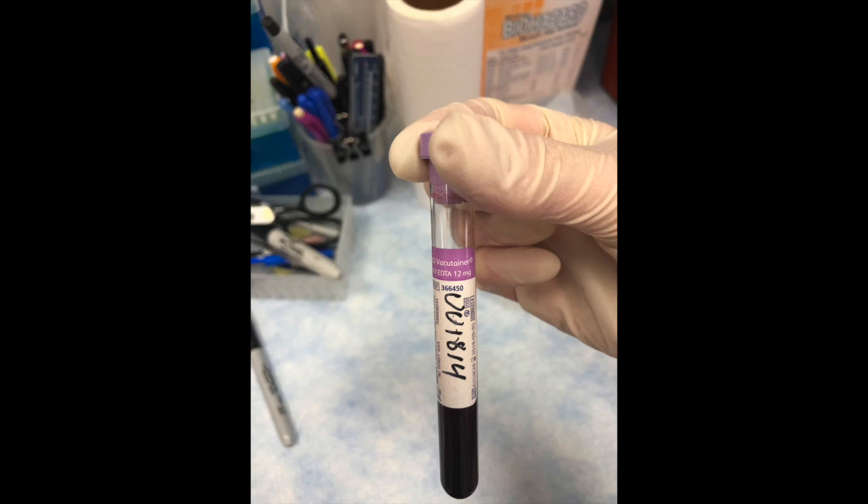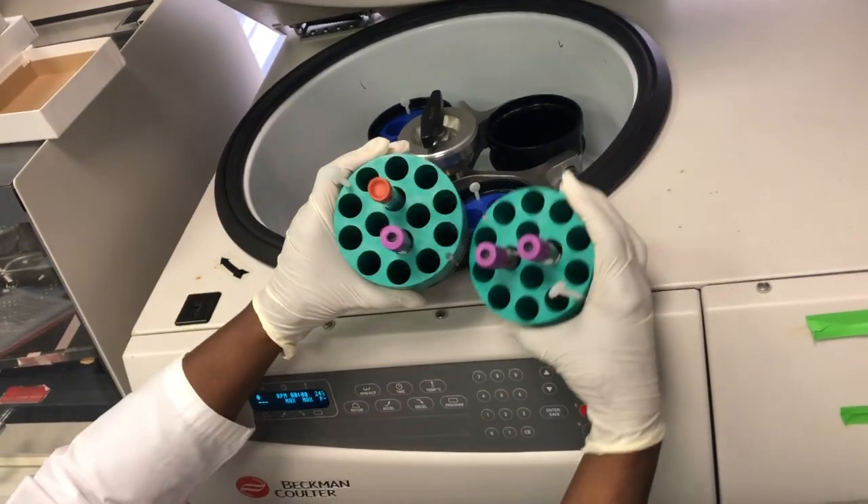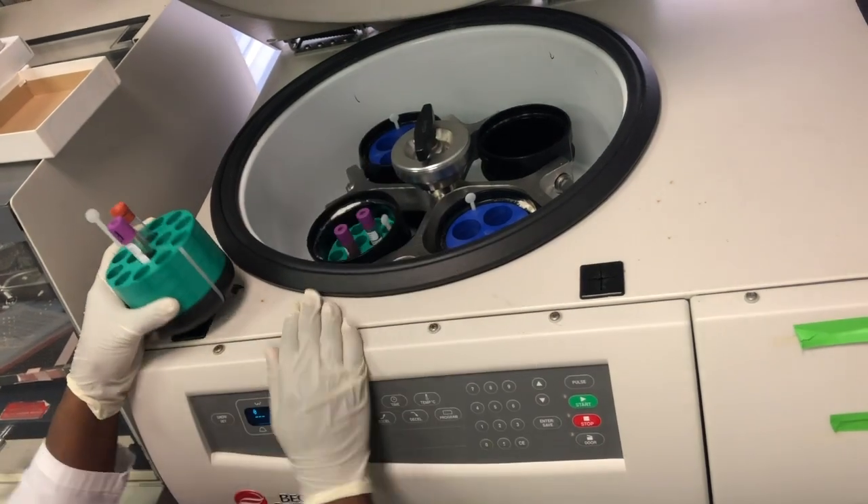14 milliliters of blood will be drawn for genetic analysis using blood collection tubes with K3 EDTA, typically purple top. The purple tops will be spun at 2,500 rotations per minute for 5 minutes in a balanced centrifuge.